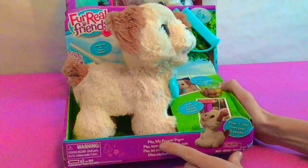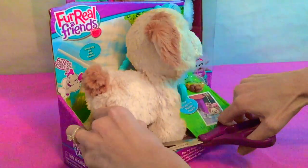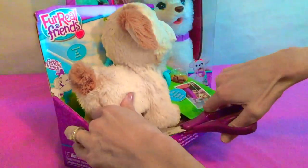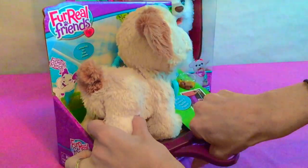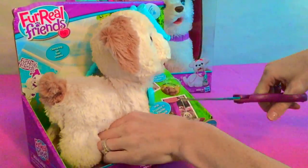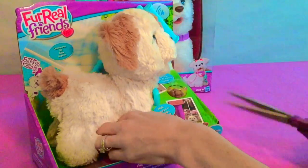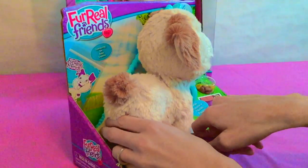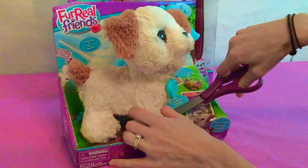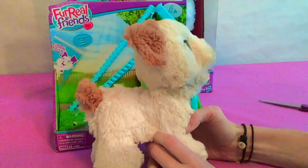Now let's open Pax My Poopin' Pup. This one's gonna be so fun! We gotta get our scissors out. If you have one of these, make sure you get a parent to help you because sometimes these can be really hard to cut. There we go — so here is Pax our Poopin' Poodle.